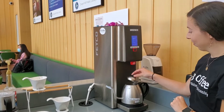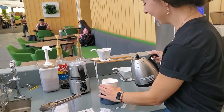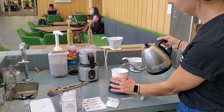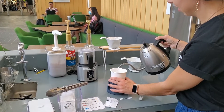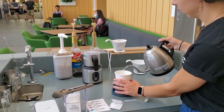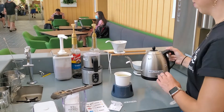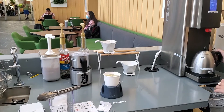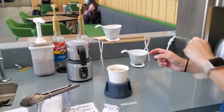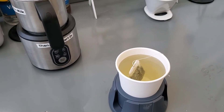Once the kettle is full, you put the lid back on and then you pour the tea into the cup. Just like that. Thanks for making tea with us.